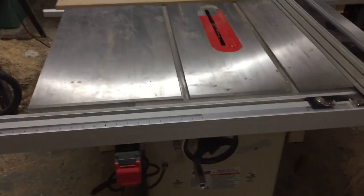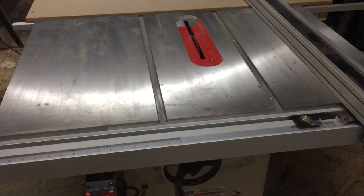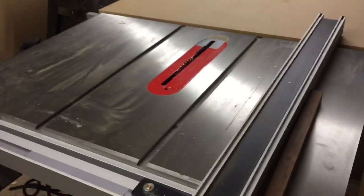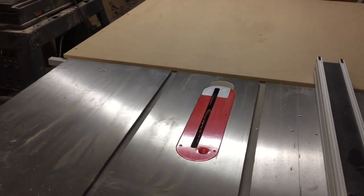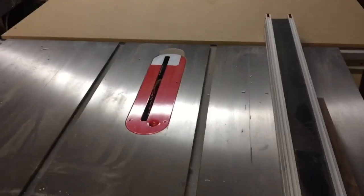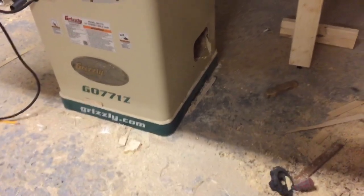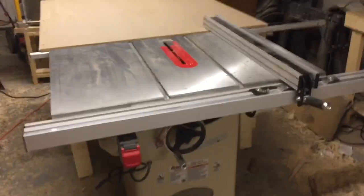I did change the blade — the blade that comes with it is about as cheap as a blade as you can get, as comes with most saws. That is a 50-tooth combination Diablo blade, which I'm a fan of. I think that one was about $40 — not as good as a hundred or hundred-and-ten dollar Forrest blade, but it does the job pretty well. As for dust collection, there's a four-inch dust port down there to connect to dust collection, but I don't have dust collection so I can't tell you much about it.